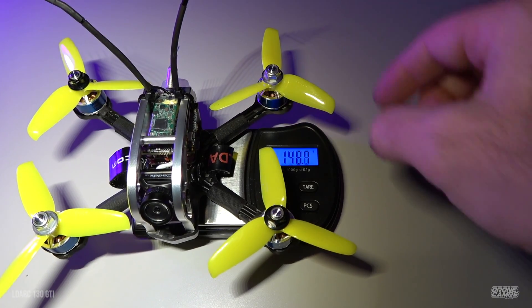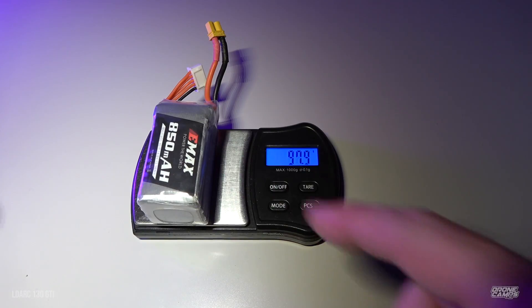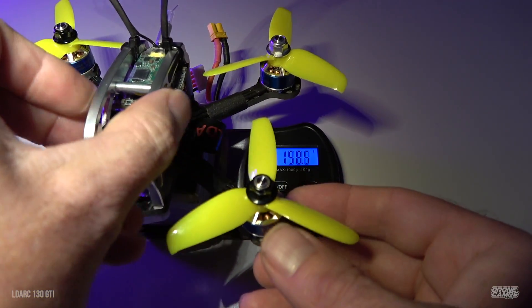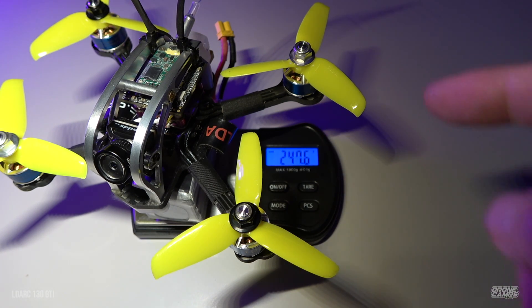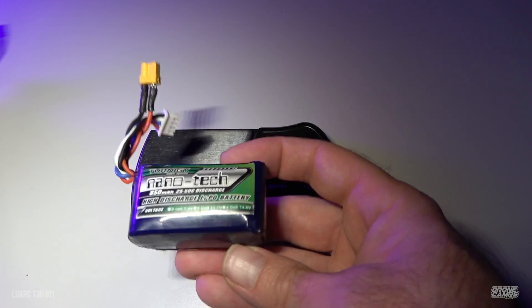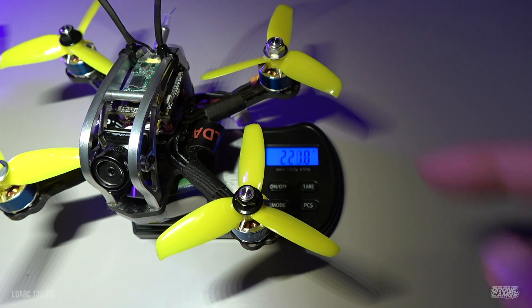Let's put it on the scale. We're at around 149.7 grams without a battery. With a 4s 850, that gets us up to 247.6 grams — under 250 grams, which is really awesome. With a 3s 850 we're at 220 grams. Not bad at all.